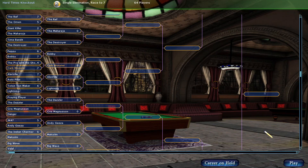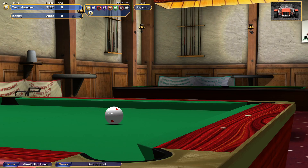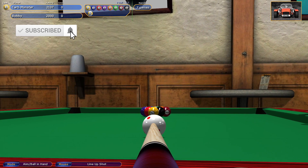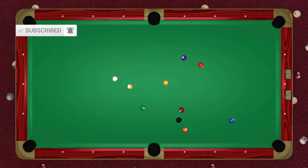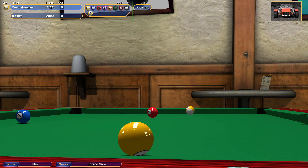Hi guys, thank you for watching my latest Virtual Pool 4 video. Please get subscribed, anyone who wants to leave a comment — love receiving them. Today we are playing Bobby in a race to seven at nine ball, so strap up and let's go. I thought that four was in but the six is — yes.